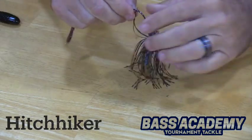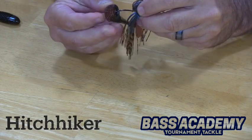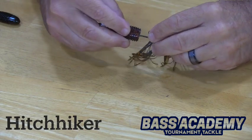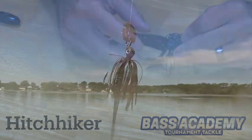It's easy to rig. All I'm going to do is take the Hitchhiker and slide it up on the shank of the hook just like so. Then I'm going to turn the plastic towards you, push up on the keeper, biting into the fresh plastic, and turn back.